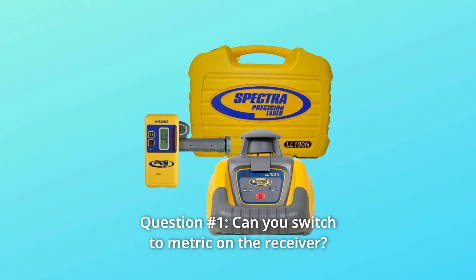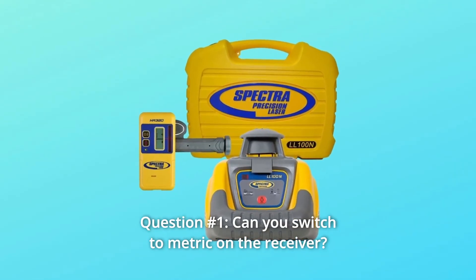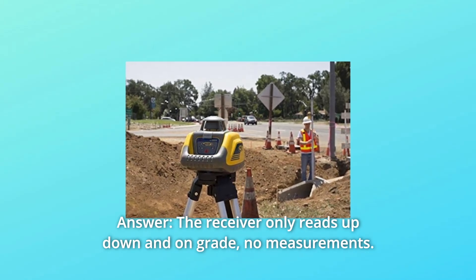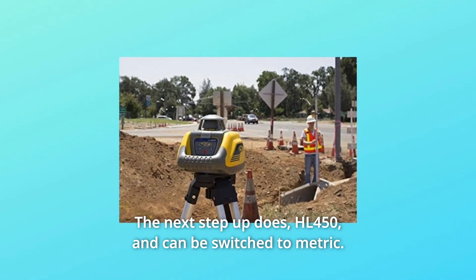Some common questions. Question number 1: Can you switch to metric on the receiver? The receiver only reads up, down, and on grade — no measurements. The next step up does.